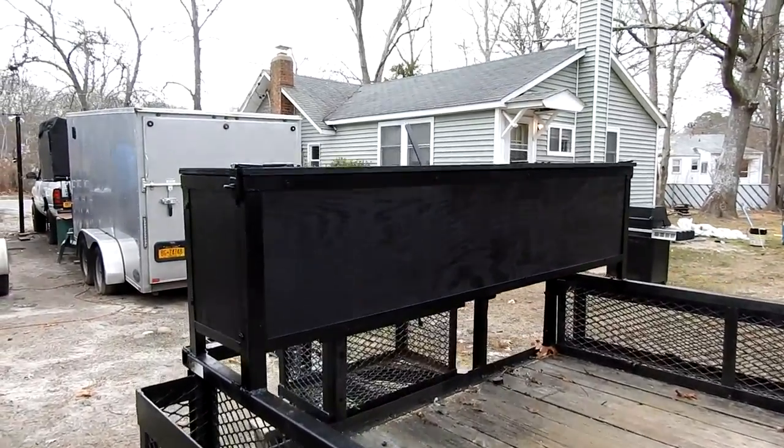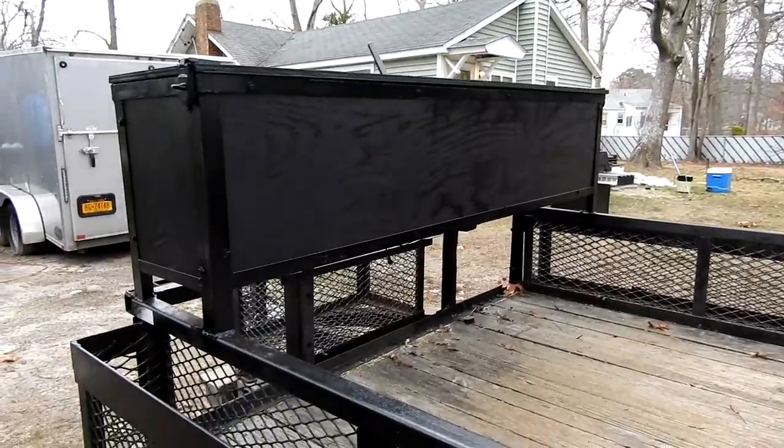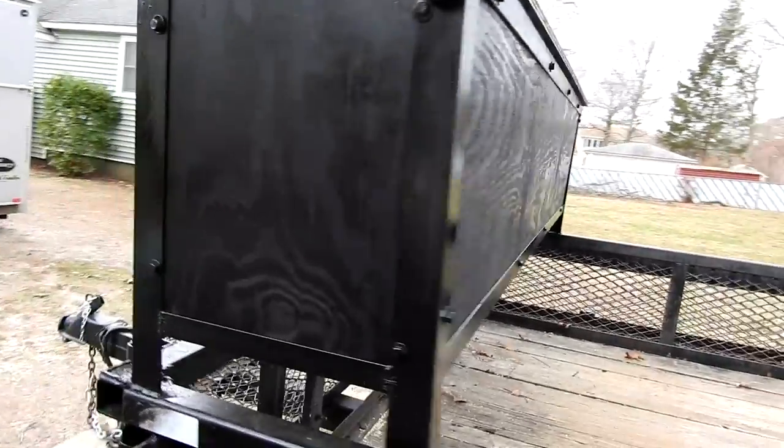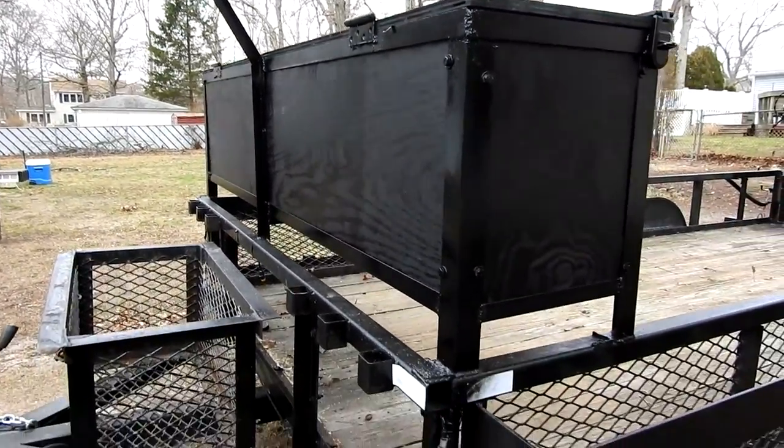Here's my storage box I made. I needed something to put all my stuff in. I couldn't take it anymore — I just had to build something. So I built this.